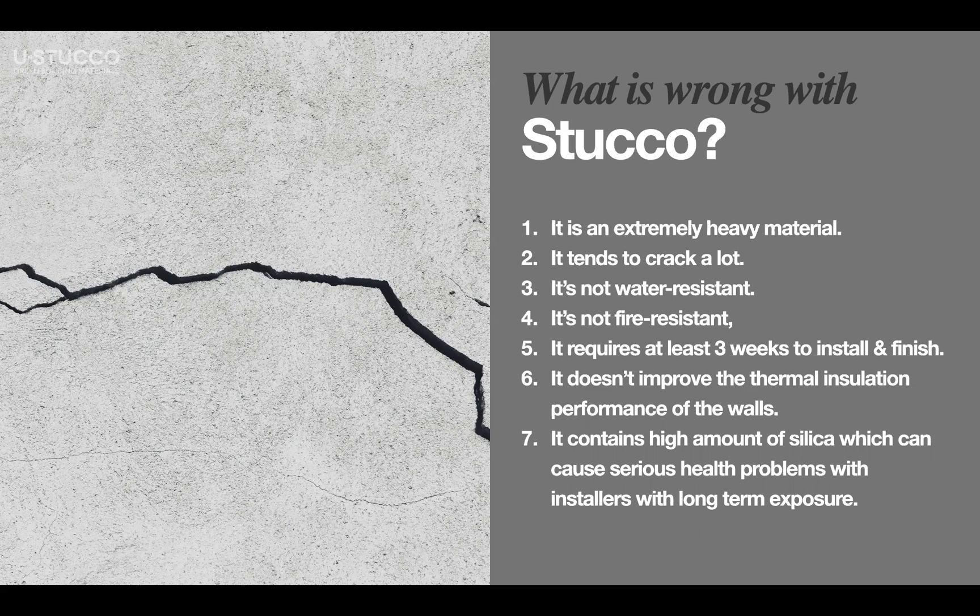Because of that, it tends to crack a lot. Stucco cracks for multiple reasons: sometimes it's the weight, sometimes the curing process, sometimes it's not mixed or installed properly, or it cracks because of temperature differences. It is not water resistant and not fire resistant. It requires at least three, sometimes four weeks to install because you have to wait between each coat application. It doesn't improve the thermal insulation performance of walls — it has no R-value; it's zero.